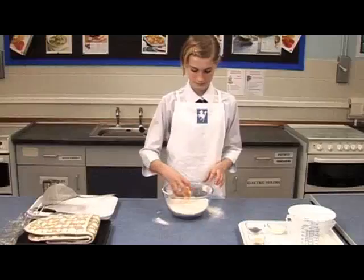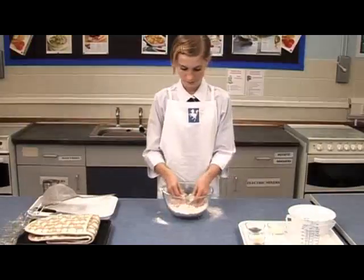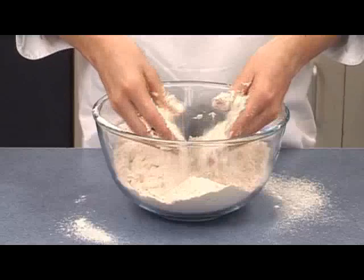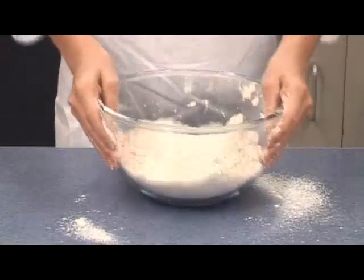Then add the butter or margarine and rub it in until the mixture resembles breadcrumbs. Shake the bowl gently to bring any large lumps to the top.